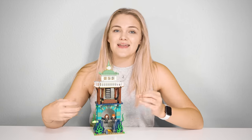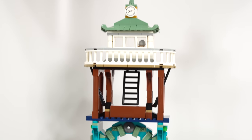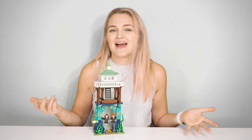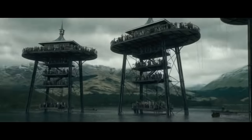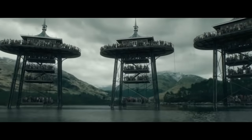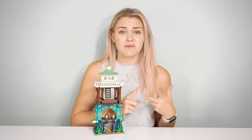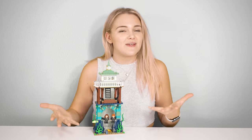The Black Lake set depicts both the water and the tower above the surface, which I think was a really cool decision and made for a much more interesting set overall. It is made up of two separate sections you can split apart — one representing the tower and the other representing the lake itself. Given that there are technically three of these towers throughout the movie, it makes this set easy to purchase multiple of, giving you multiple mermaids, multiple Grindylows, and creating a more accurate scene.